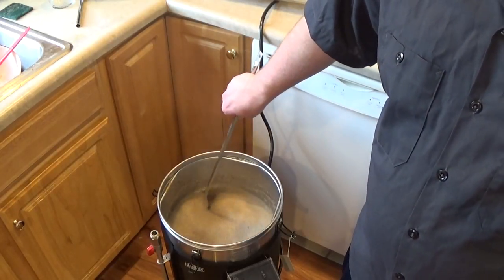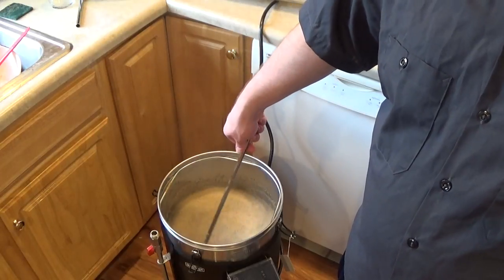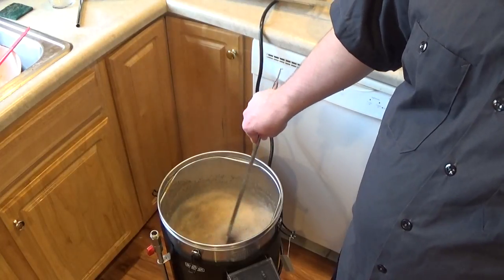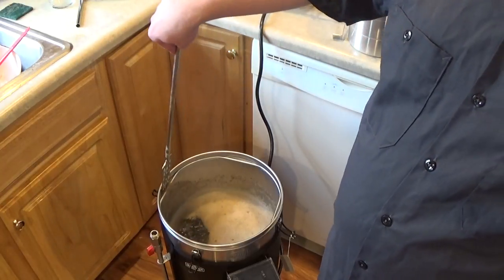I don't remember how long it took to get to a boil — it felt like a while. I don't put the lid on. It does speed it up, but there's no handle on the lid, so you're very likely to burn yourself if you don't have an oven mitt or something.